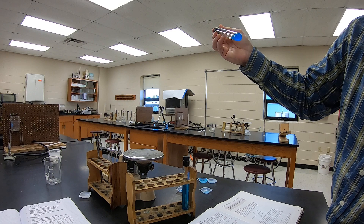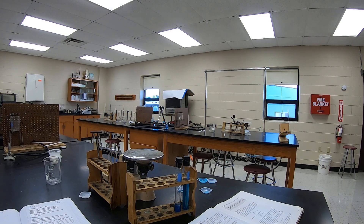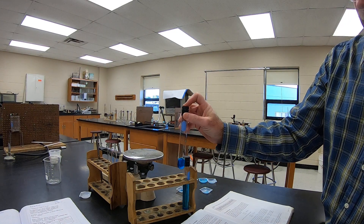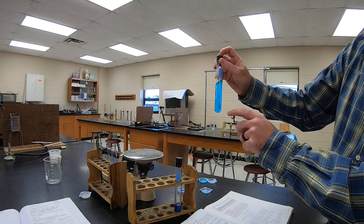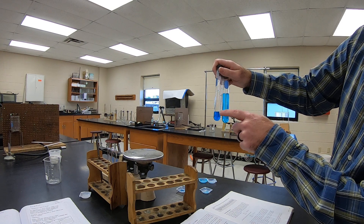Blue question 5: Did 0.3 grams of blue salt dissolve in both the 20cc and the 5cc tubes? The 5cc took longer to dissolve — I had to shake it a bit longer than the 20cc. Blue question 6: Is the color uniform in each solution — the same shade of blue all the way through? Yes it is. Blue question 7: Is the shade of color the same in both solutions? This one is definitely still darker than that one.